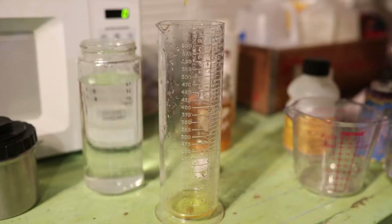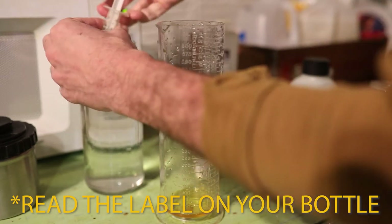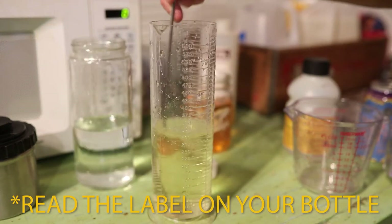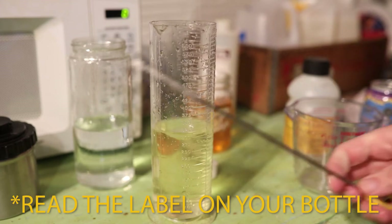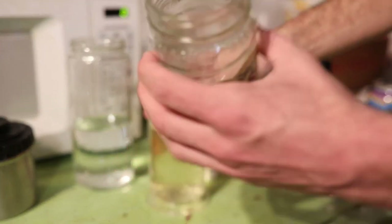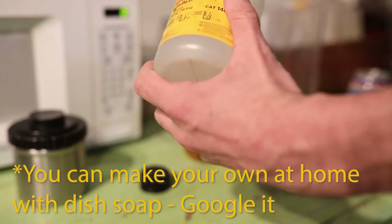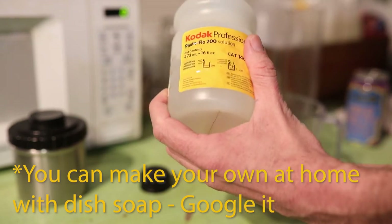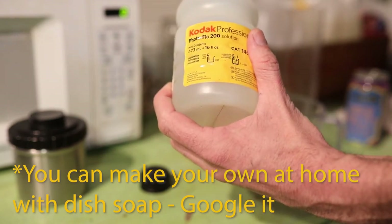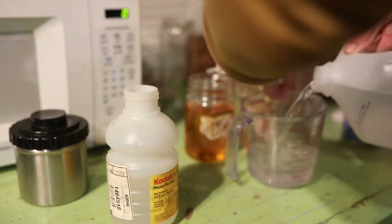Take another sip of beer and now it's time to mix up the stop bath. For this I use 15 milliliters of stop bath and then fill it up to 300 milliliters of water. Stop bath obviously doesn't need to be as precise as your developer. Got dead spiders in there! Mixing up the photo flow for the last step in the process — for this I need a milliliter and a half for the 300 milliliters, and I always use distilled water for this step.